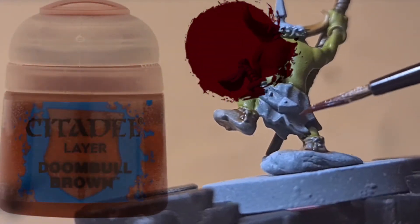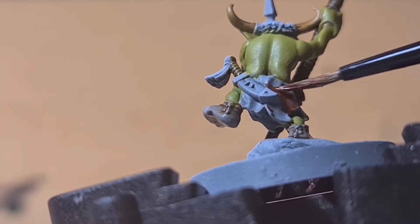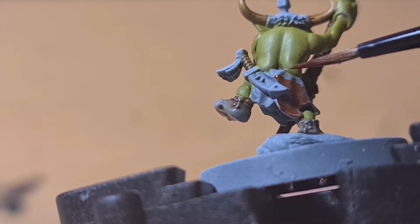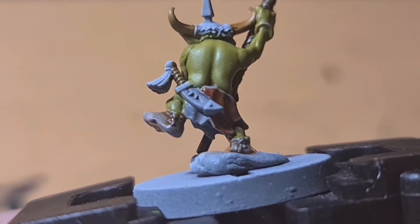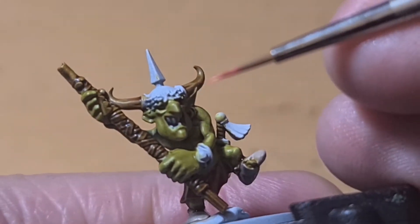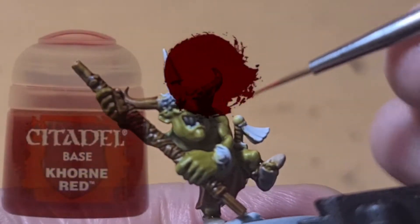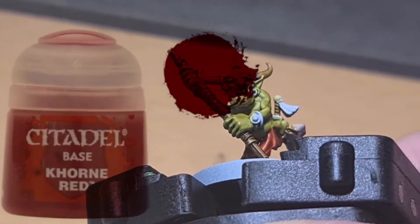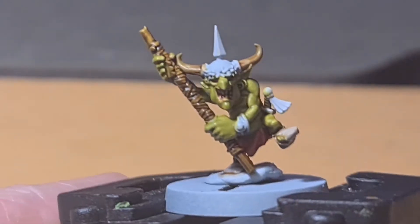Now I'm using Doom Bull Brown for his dress piece — his little skirt. It's got a lot of red in this brown; it's a really nice rich brown with a bit of a red tint to it. I thought this would be a nice base colour to start the dress, which we'll eventually add red to. I've quickly got his eyes in there and added red to them and to the skirt. The red I used is Corn Red, and I tried to leave some of the Doom Bull Brown in the creases.